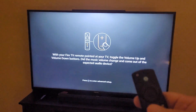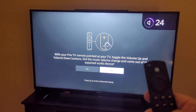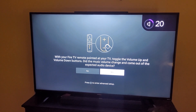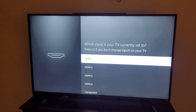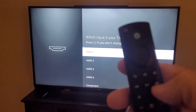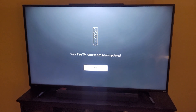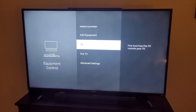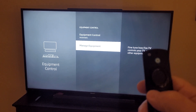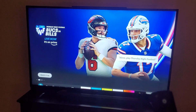Then it's going to play music, turn the power up and down, and you say Yes if it changed the volume. You don't have to worry about much here — just hit the double right arrow and it says it's done. You can back out and it should be done. I'm going to go watch the football game.